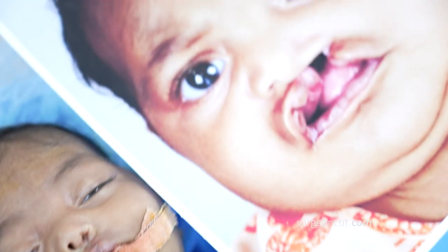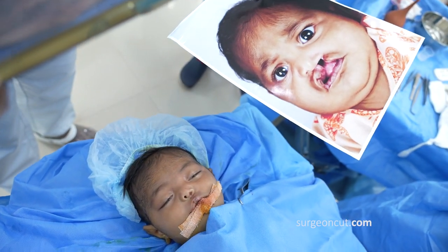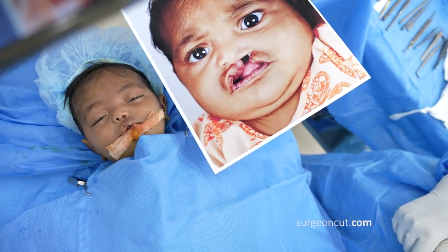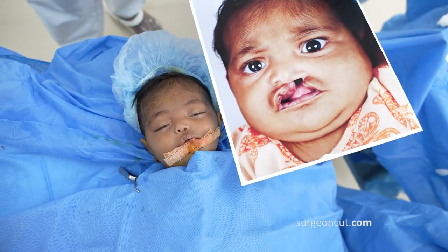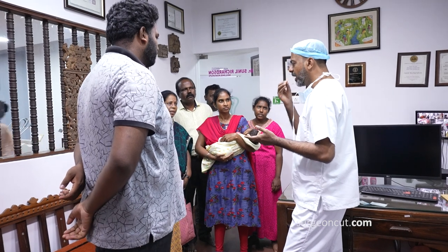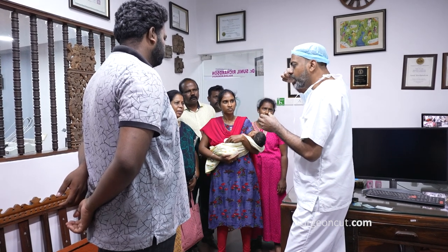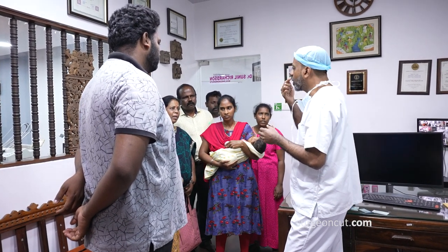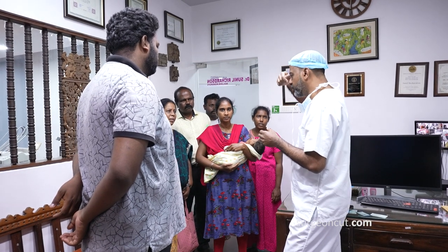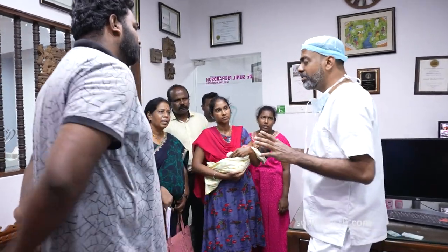That's the before, and this is the after. You can apply the ointment and you can give the baby a bath. After 2 to 3 days these stitches will slowly dissolve. Apply the cream as directed. As it heals, the lip will get pulled up a little bit — that will happen because I've made a straight-line scar — but then it will automatically come down.